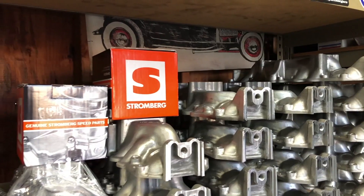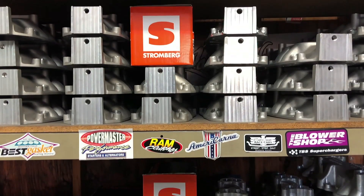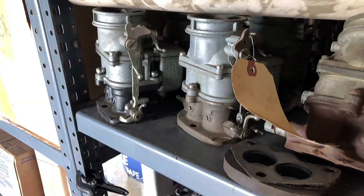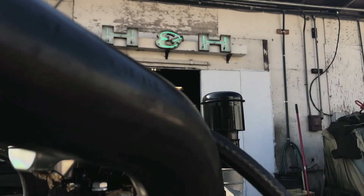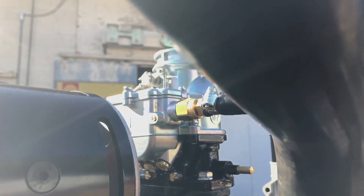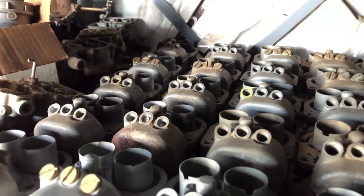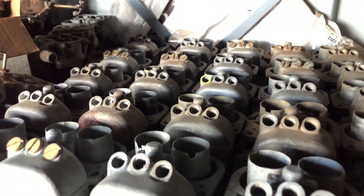I've been using Stromberg since they came out. When I first started they weren't available, so I had to rebuild carbs, which was junk on top of junk. When these new products came out 10-12 years ago, I've been using them ever since and haven't deviated because it just worked perfect. Rebuilding old carburetors — I just barely ever do it anymore.